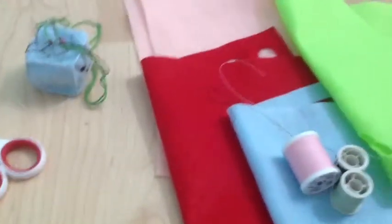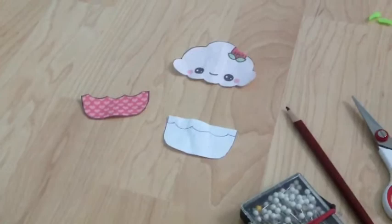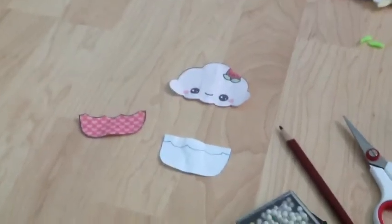To make this plush, you will need felt in two colors of your choice, red, green, fabric scissors, a sewing needle, colored pencil, pins, and the template, which I will put in the link in the description this time.